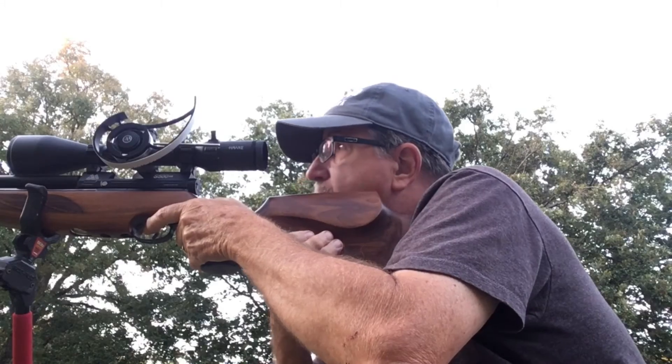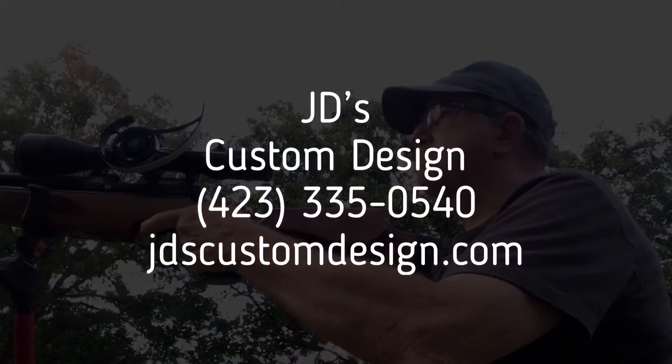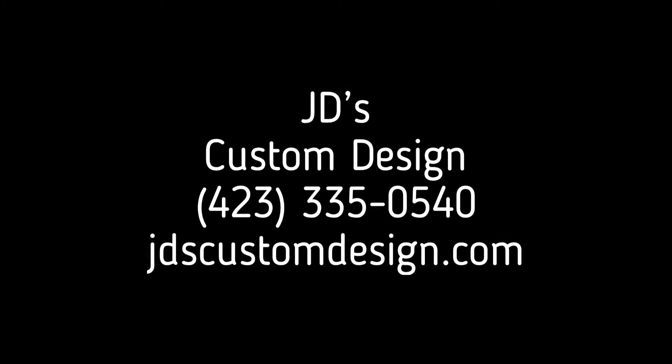Win your next match with a quality made Parallax Scope Wheel from JD's Custom Design. Give Joe a call at 423-335-0540 or visit jdscustomdesign.com.